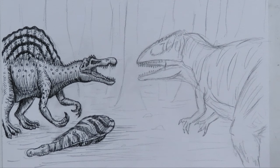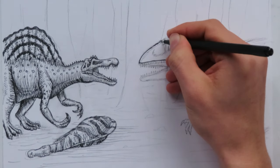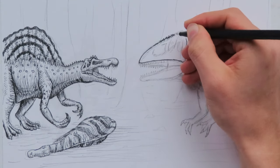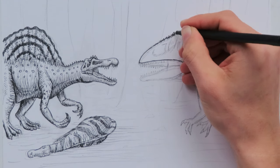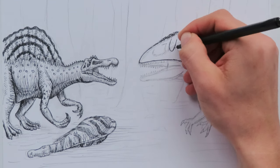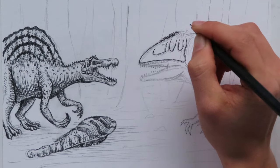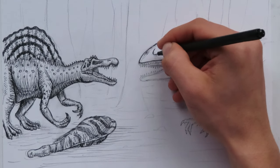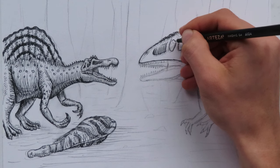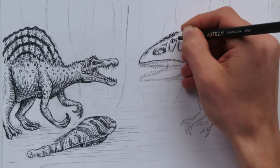I think we can move on to our Carcharodontosaurus, who has been patiently waiting for us to give him some attention. One of my friends for Christmas gave me an Amazon gift card, which was so cool because I ordered a bunch of different things - a new mechanical pencil, some lead refill for the mechanical pencil, a bunch of pens, a new pencil box. It's so cool to order a bunch of fresh art materials. And I bought a bunch of paper too - that's going to be put to good use.